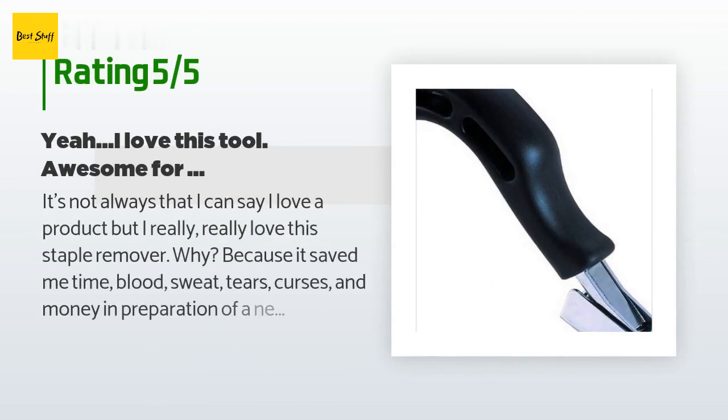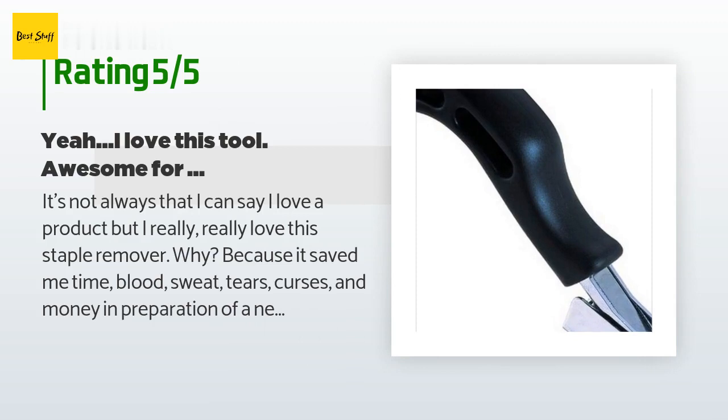The price is approximately eight dollars. This product has an average of 4.6 stars from more than 532 customer reviews. A customer said: 'It's not always that I can say I love a product, but I really really love this staple remover.'